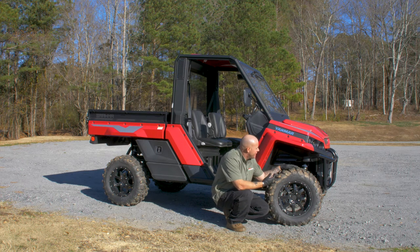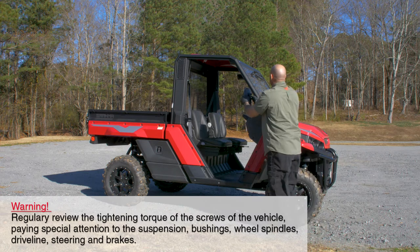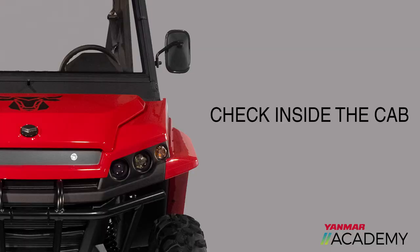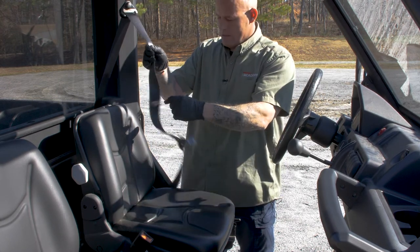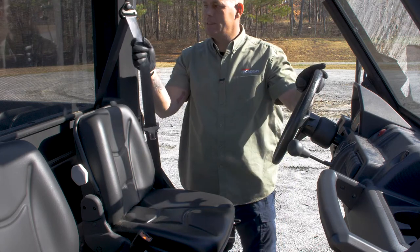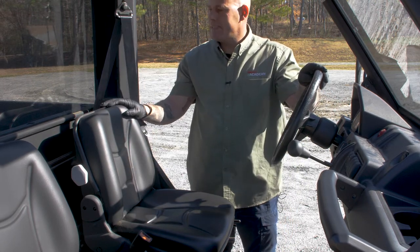We're going to move on to the next check, which is just a basic vehicle walk-around. We're going to look for anything that may be loose or hanging from the machine or anything that could fall off while we're operating it. Make sure you do this on both sides. Now we want to check our seat belts — check the webbing first, make sure there are no tears in it. Check to make sure the latch works and make sure it unlatches. Then check the retention system: pull it out a little bit and give it a good tug to make sure it locks out. Make sure you do the other seat belt the exact same way.